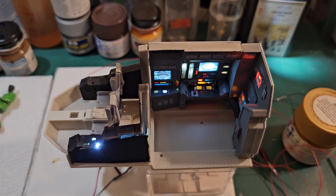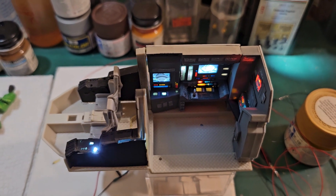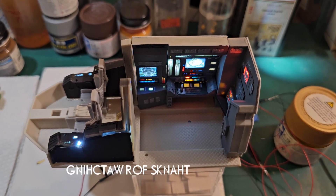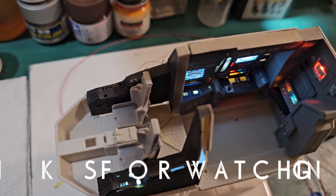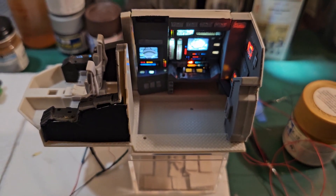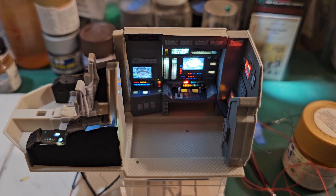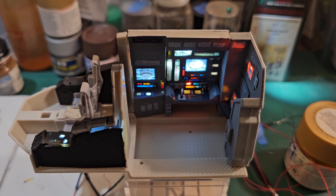I'll continue working on the raptor and try to post more frequently — hopefully less than a month apart. I've been a little sick and it takes a lot of energy to sit down in my hobby room and work on this. I figured I'd share this with everybody — it's looking pretty cool. I'll go quiet for a second and let everybody get a closer look. Everybody be safe out there, and I'll talk with everybody later.